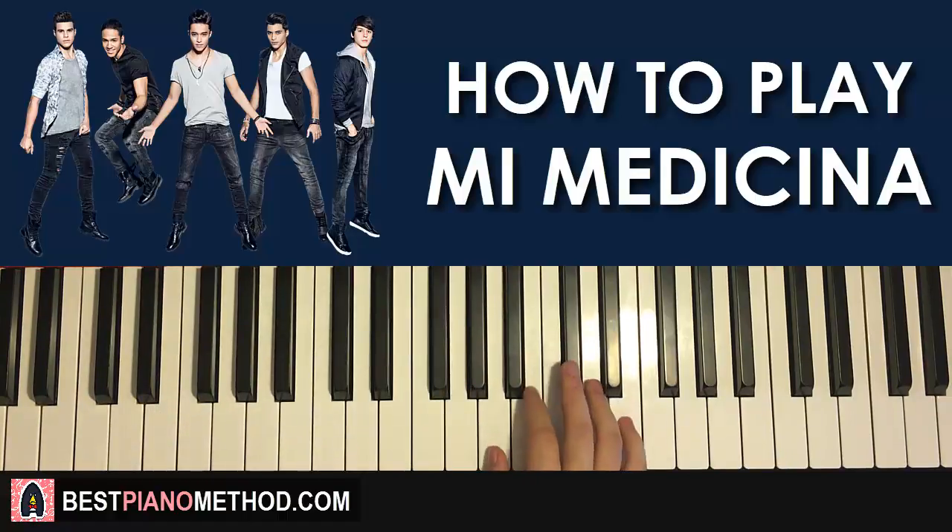Third part, right hand continues. It goes E, D, C-sharp, B, A, and it goes A, A, A — like that. That's the right hand for the third part. One more time — it goes E, D, C-sharp, B, A, A, A, A — like that. That's the right hand for the third part.